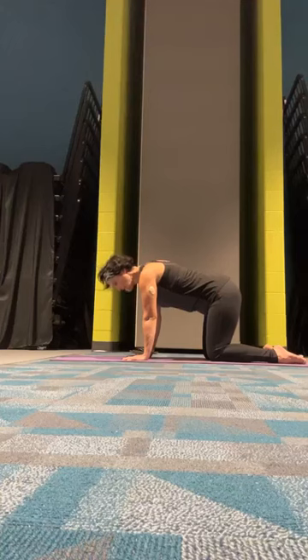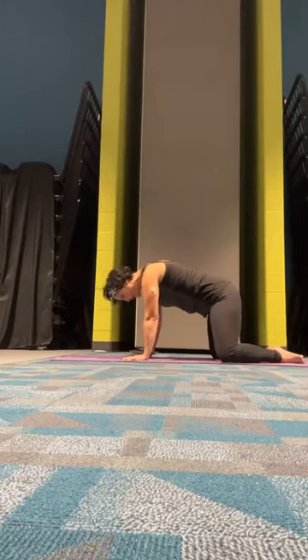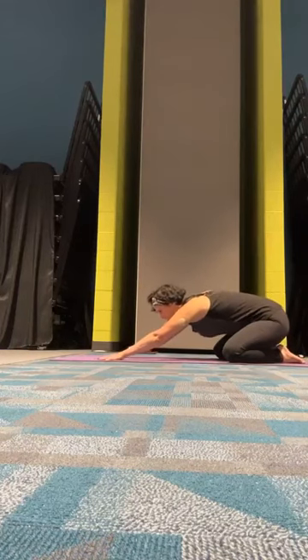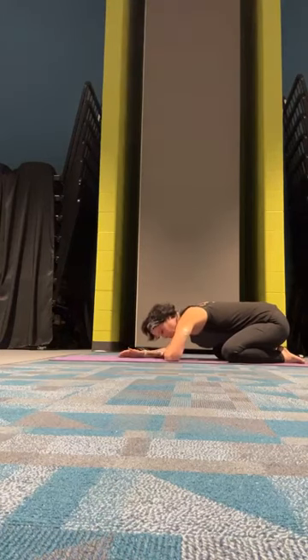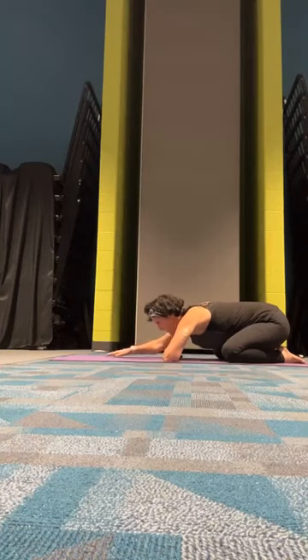Let the toes touch, knees as wide as our mat, hips will sink back to our heels. Stretch those hands forward and melt your body to your mat in an active child's pose. If that's a little uncomfortable, feel free to pull those arms in and you can rest your forehead on your arms — whatever feels better tonight.